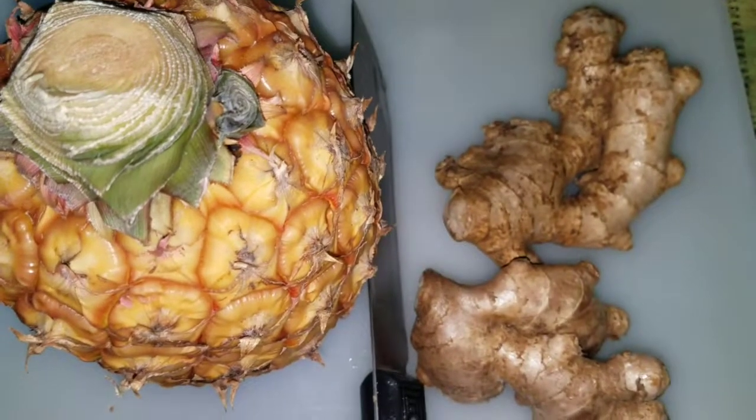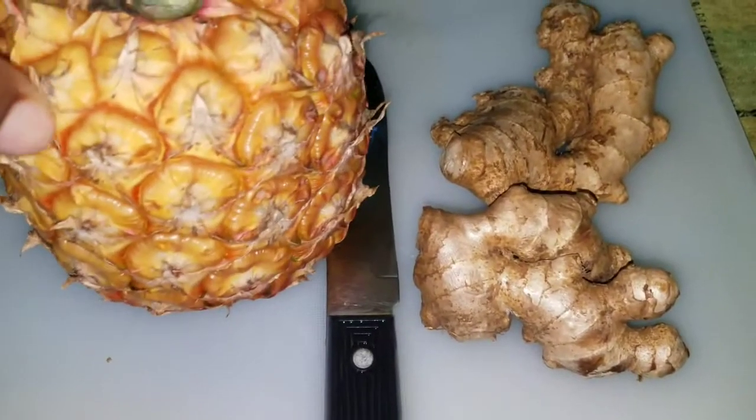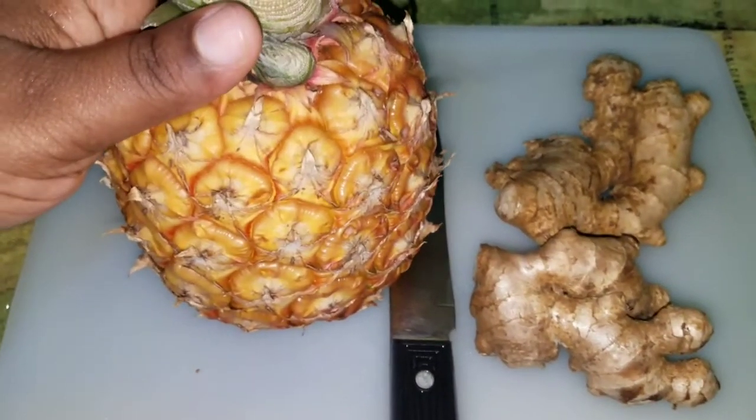So the first thing you're gonna need is a nice pineapple and some ginger.